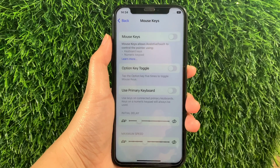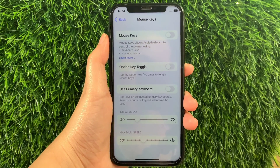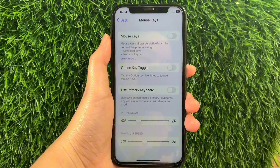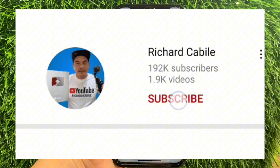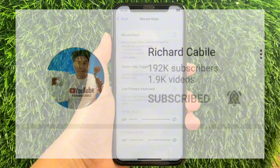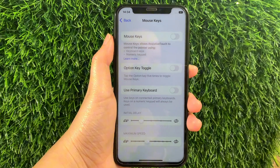And that's it. We have successfully adjusted maximum speed and mouse keys as AssistiveTouch on iPhone X. If you have a question, click the comment down below. Don't forget to hit the subscribe button and the bell to notify you for new updates. Thank you for watching!